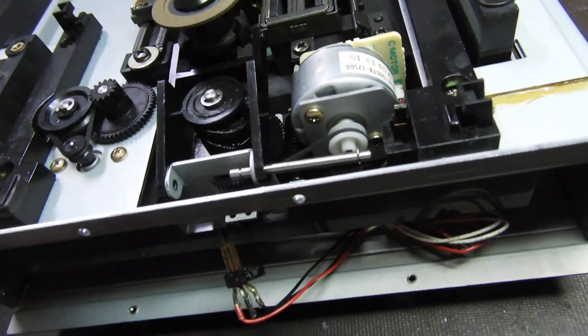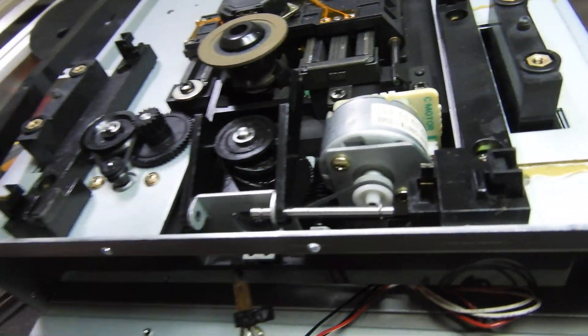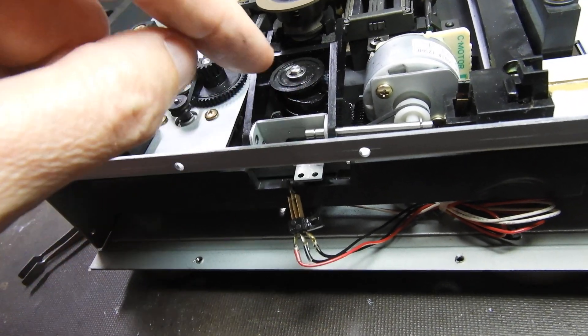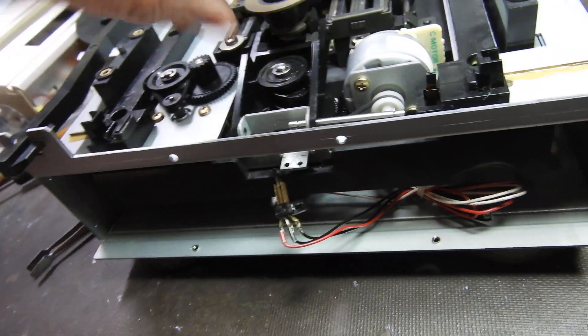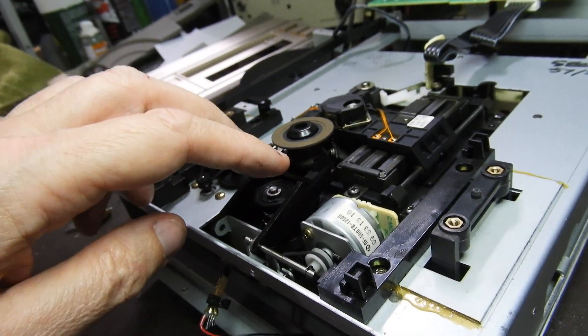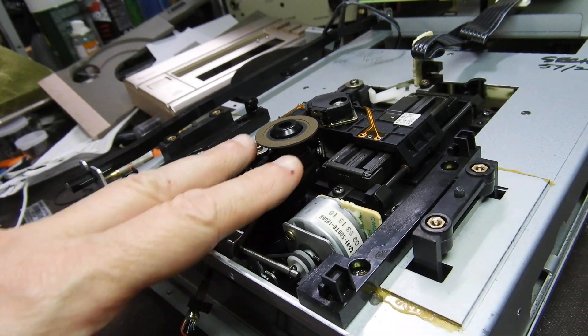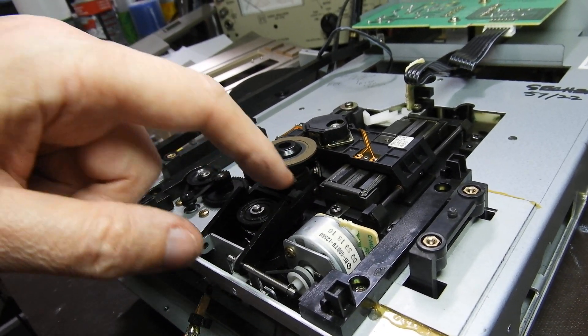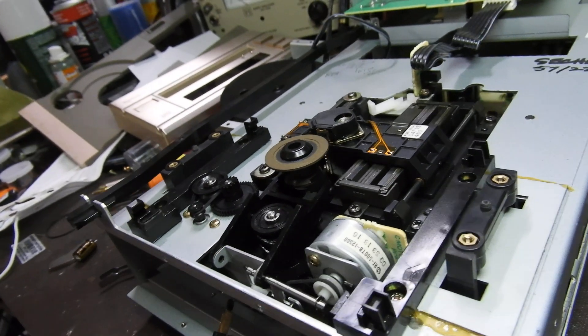Then it's easy to replace the belt and you put it back the way it was before. This particular part goes either way — it doesn't matter, it's symmetrical. But you do have to make sure that this fork has its indentation going on top rather than on the bottom.